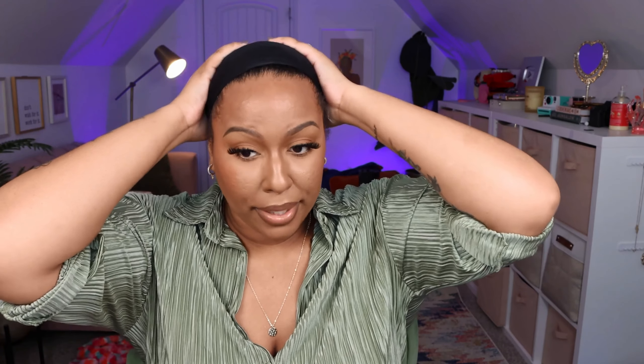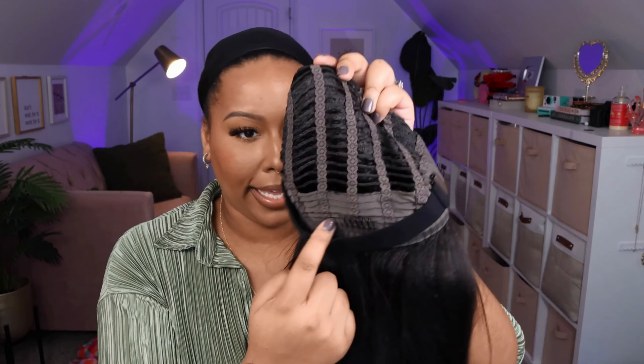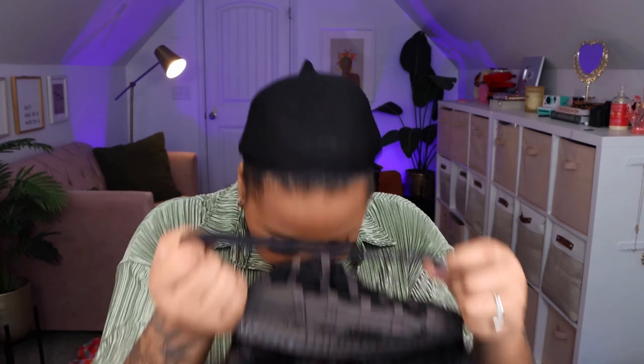I need to do a deep side part. I have four big braids in my head trying to make it flat, and this is the upgraded one. Let's see if it has a different cap construction before I put it on — same cap construction. Comb on the right, comb on the left, you have that seven by five parting space, tracks sewn on the cap, a comb in the back, the adjustable and detachable elastic band just like the other one, and then you have that silicone material around the perimeter so it grips better. Let's put her on.